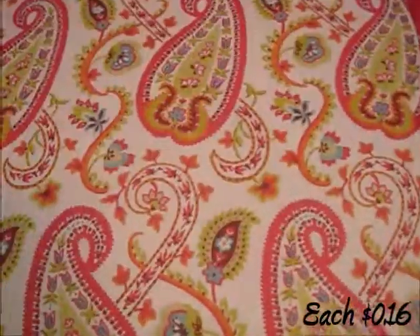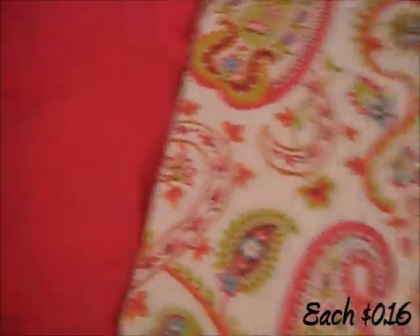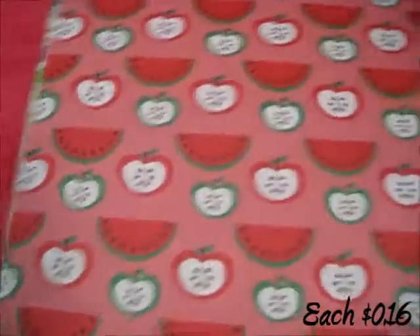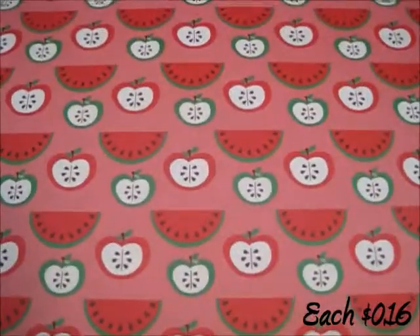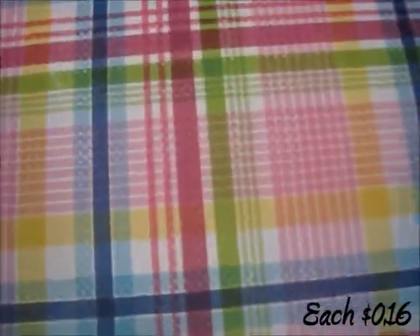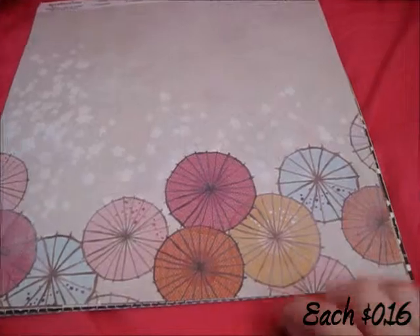Then I got this one called Watermelons — though it's actually got apples on it. This one doesn't have a name. Then I got this one called Christmas Plaid, this one called Bright Plaid, and this one called Drink Umbrellas.